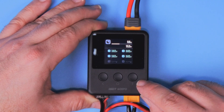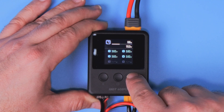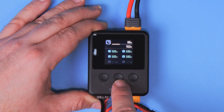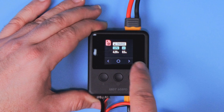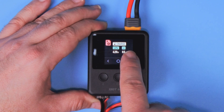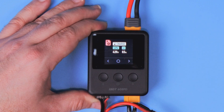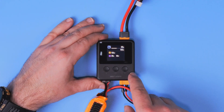The interface itself is super simple. The button to the right cycles through the available screens, as well as the button to the left. A short press on the middle button allows you to choose one of the charging presets. I'll be using the preset for the LiPo 4S half an amp, because this is a small battery, and one more press of the button starts the charging.